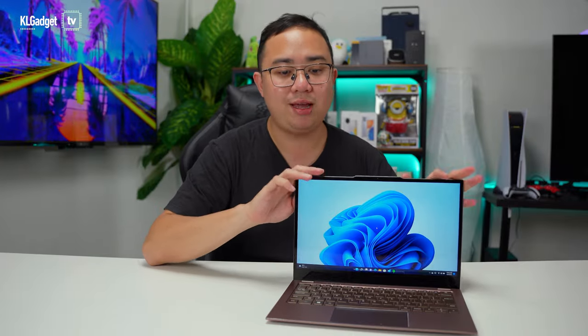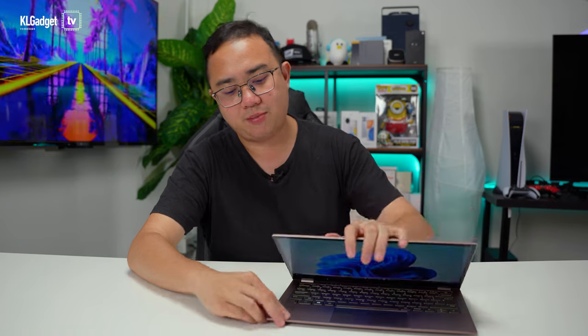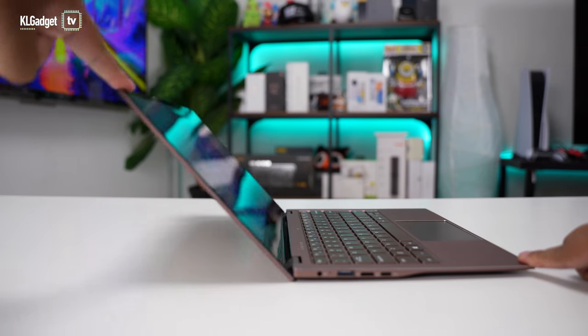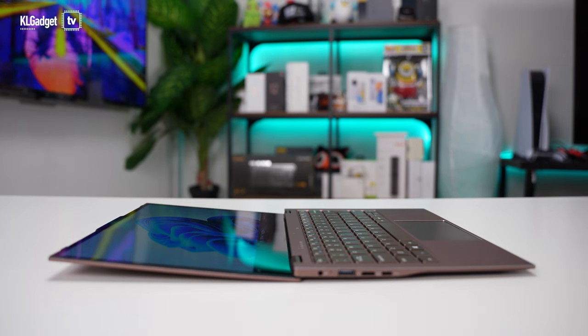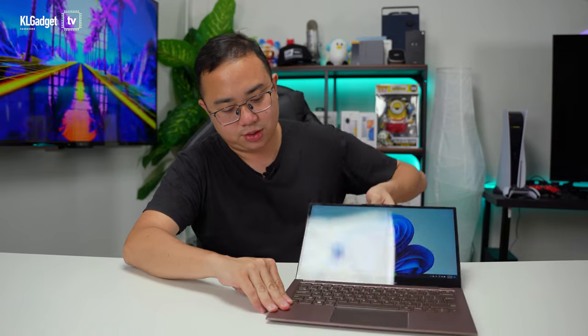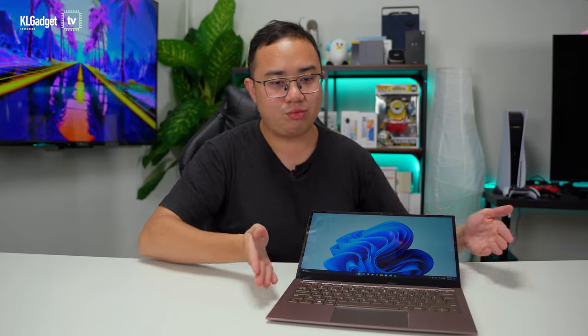The display has really solid hinges despite this being an entry-level laptop. It can go all the way down to a flat 90-degree position, which is great for those who like to work while standing. When you tilt the lid down like this, it actually raises the keyboard height a little bit, giving you a slightly better typing position.